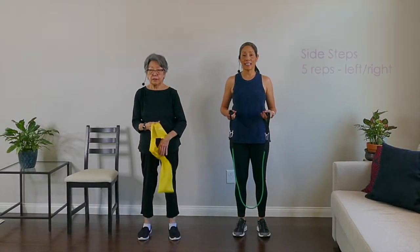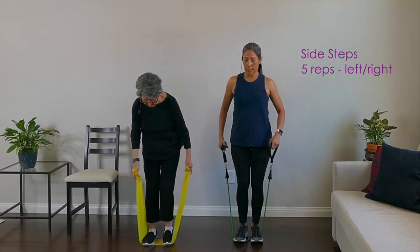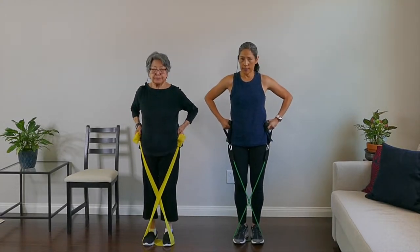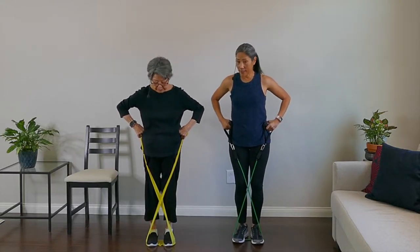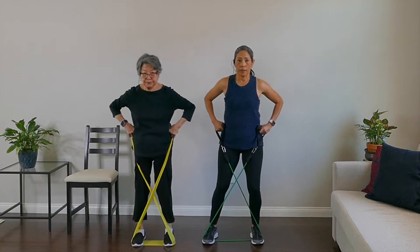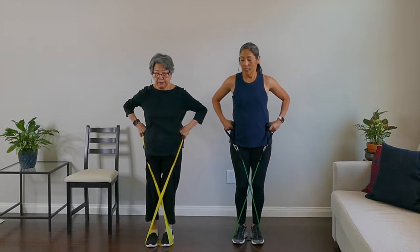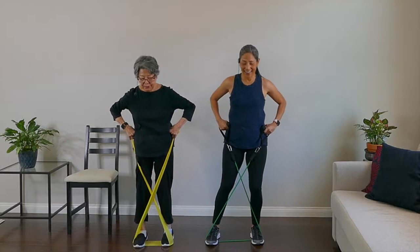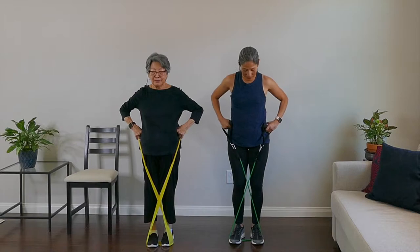Exercise one is the sidestep. Put both feet on top of the band with your feet together, cross the band in front of you and plant them on your hips. We're going to step out to the right and step it in. It's a real small move — doesn't have to be big. Five on the right: one, two, three — it can be baby steps — four, and five. Feel that in your hips?